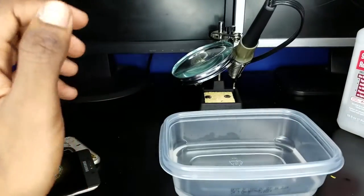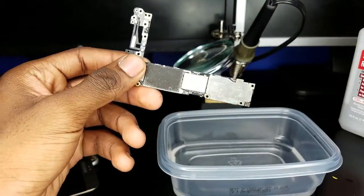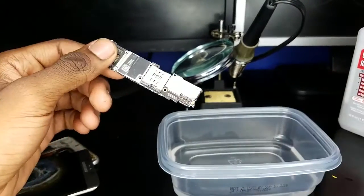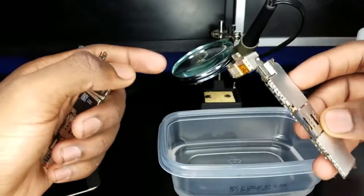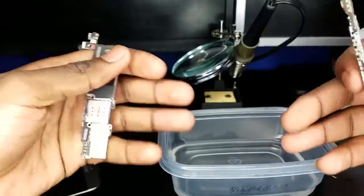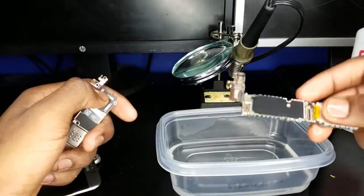Next, you want to locate something that looks like this, or this, or this. This is called the motherboard — it is the central processing unit of the phone. It is what processes all the information that comes in and out of the phone.